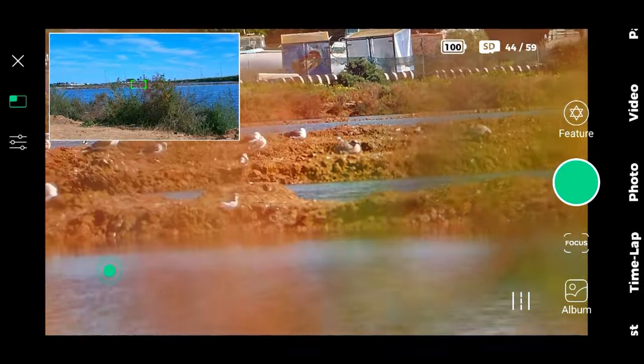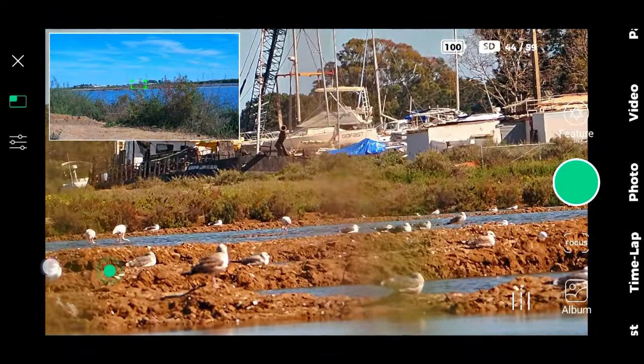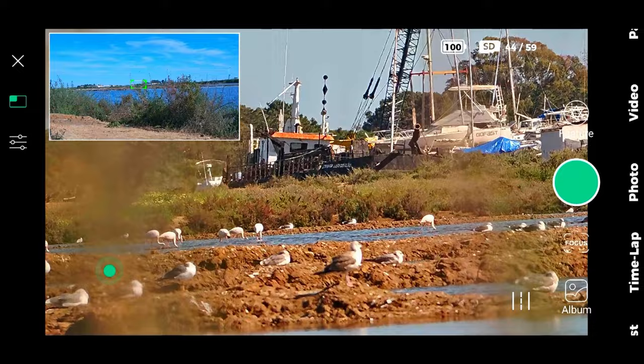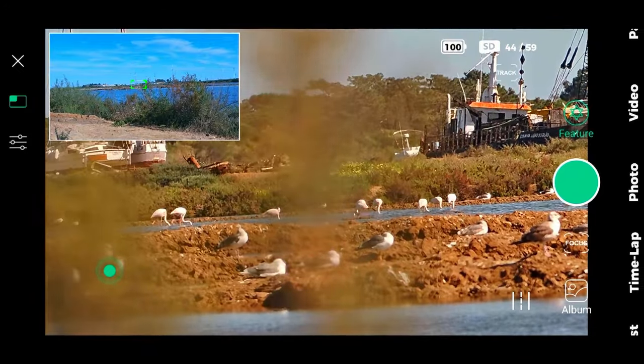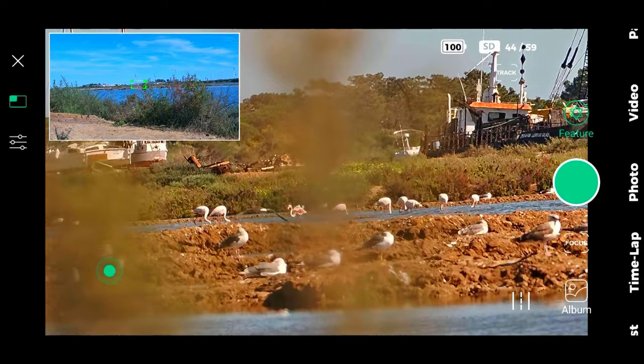I'm moving the arrows to see if I can focus. And there are the seagulls — where are the flamingos? Oh, they're right there behind the seagulls. But I still have the problem with the bushes.